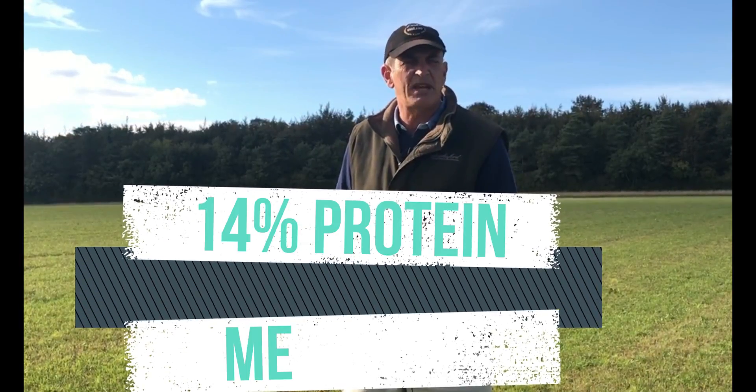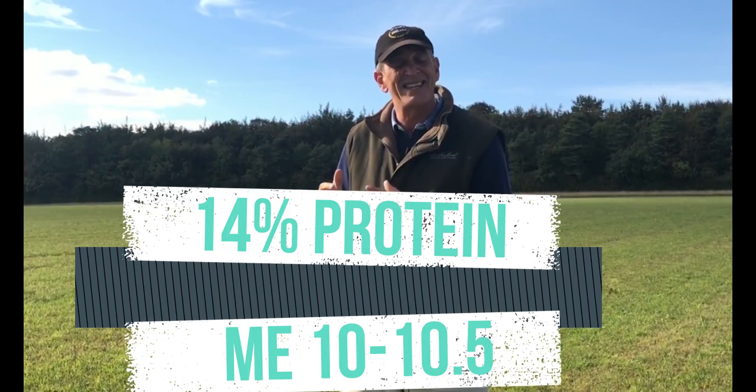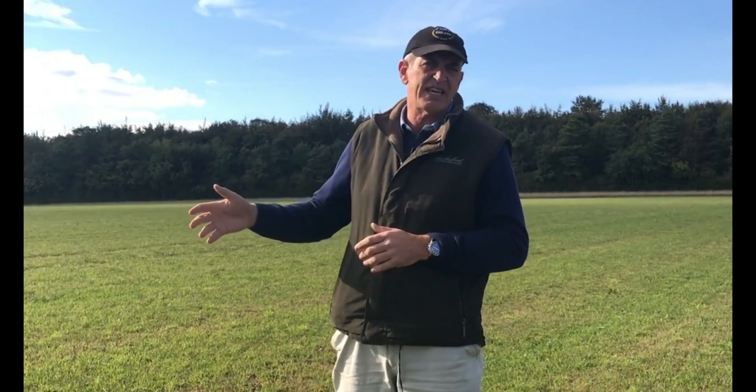We then took a second cut in July and the analysis had dropped to 14% protein with an ME of about 10 to 10.5. We've just taken a third cut of which we don't have an analysis for, and I don't expect it to be any better than that.